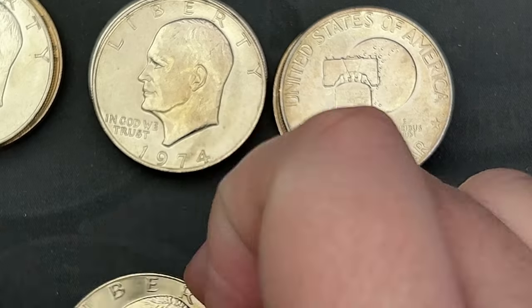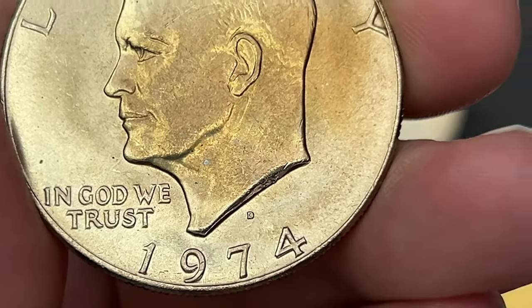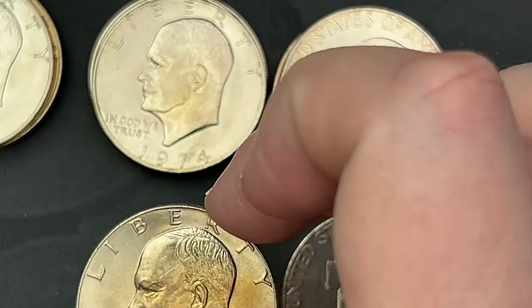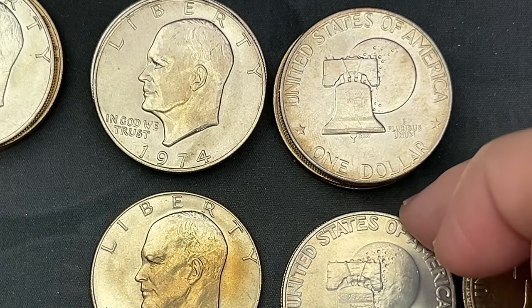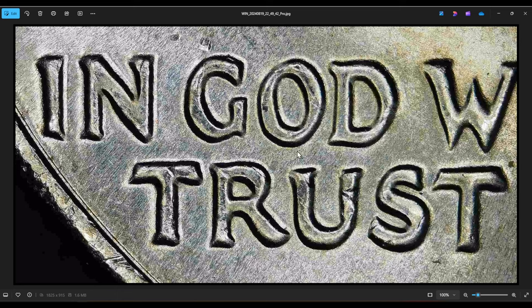Nothing notable on the 1973s. The 1974 has some splitting on the serifs in 'IN GOD WE TRUST' — very minor, nothing listed out for the 1974s, so it may just be me seeing things. On the 1974 you can see splitting on the '1' and notching on the W, D, U, and R. I'm pretty sure this is master hub doubling, meaning it's going to be on just about every single 1974 Denver — not a listed variety because it's on almost every one.